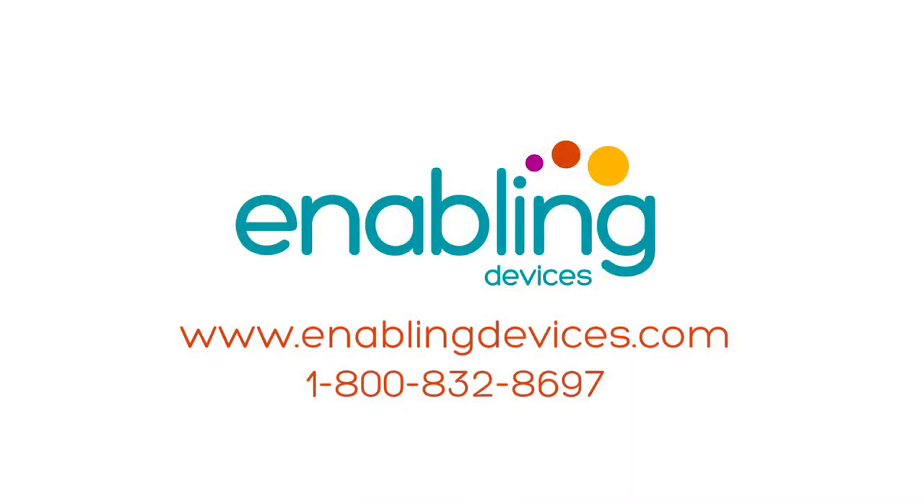You can purchase this item on our website, enablingdevices.com, and telephone sales at 1-800-832-8697.